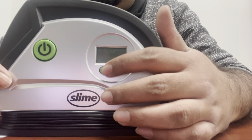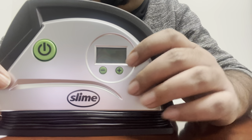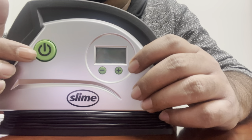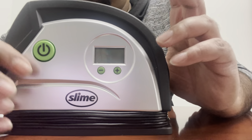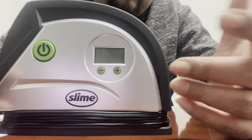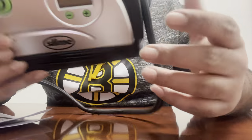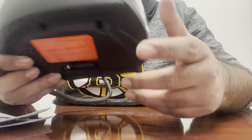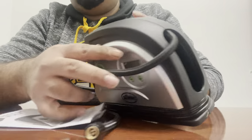We have these two buttons — the plus and minus — and you set the desired pressure you want in the tire. Then all you gotta do is press start and it will inflate the tire to the desired pressure. This is a very handy tool to have in the car and it will get the job done. That's it for this video — I hope you like it, do subscribe to my channel and I'll see you in the next video.